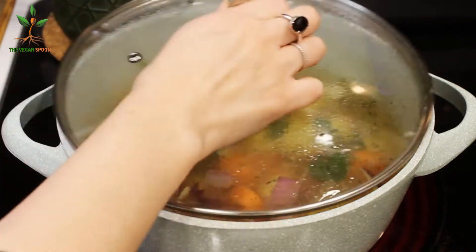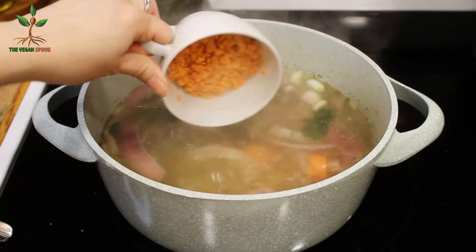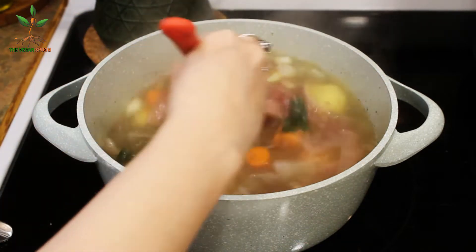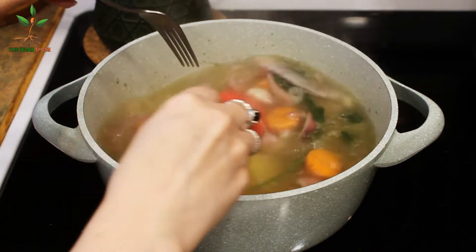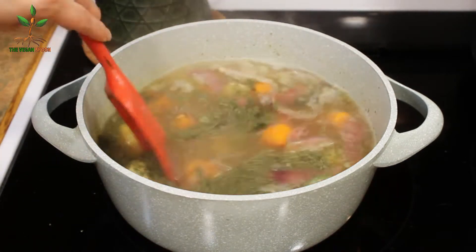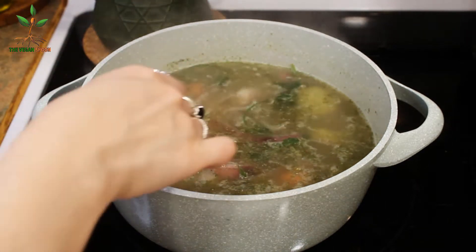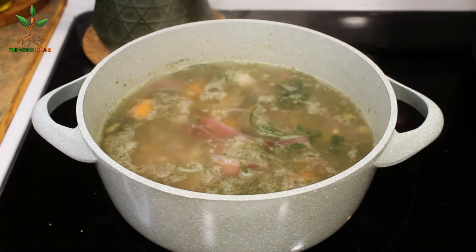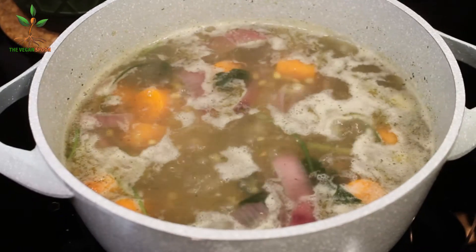Before covering, we add half a tablespoon of huascas — that's what gives it the traditional flavor. Once it boils, we add some orange lentils that I pre-washed. The original soup doesn't have lentils, but I add them to make it more nutritious. Then we add another half tablespoon of huascas, taste it, and adjust the salt as needed.